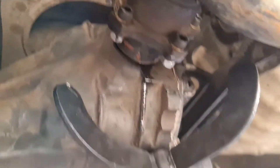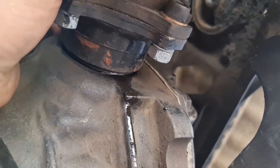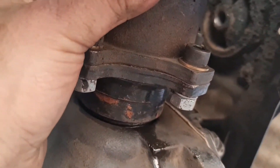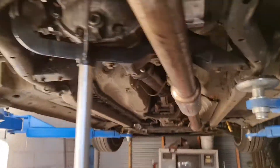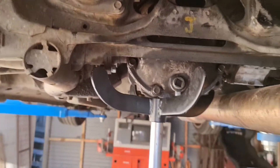Maybe someone can light me up here — see this movement that the stubs have got in the diff centre. My seals may be a bit stuck there, but I don't like the fact that it moves. I'm pretty sure it's to do with the fact that it's got a two-way in it, because the factory ones definitely don't do that. Maybe you guys know why or how to fix it, because I'm pretty keen to have those stubs not jiggling around like that.